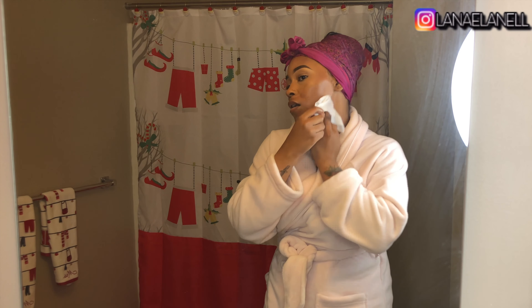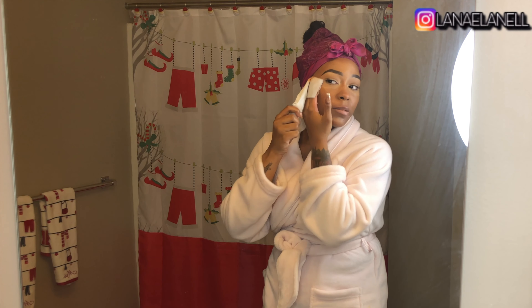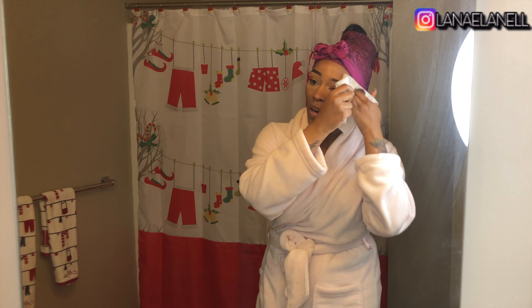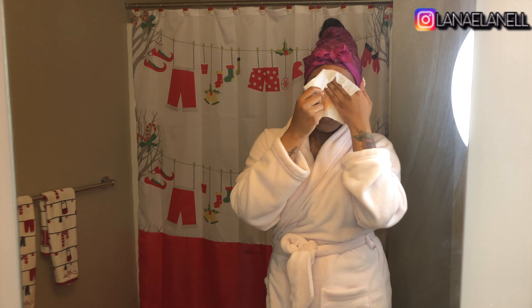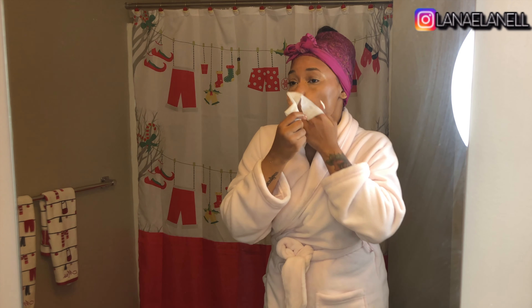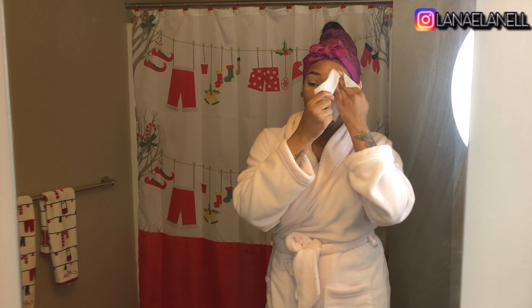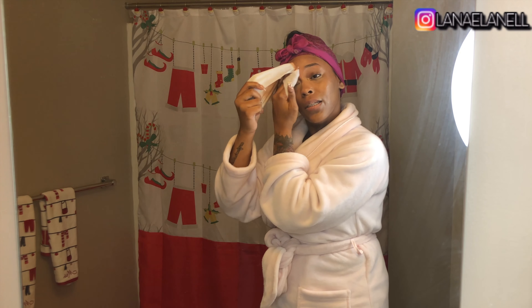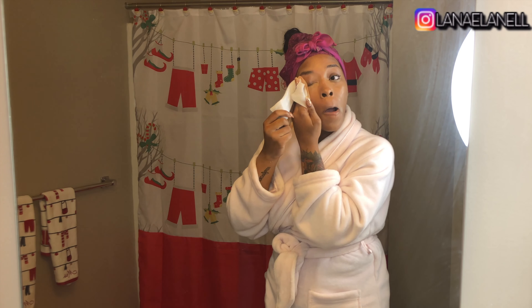I love having my makeup off because I just feel so free — like I can finally touch my face again and lean on things and not have to worry about it wiping off. But at the same time I don't like taking it off because I spent all that time on my masterpiece just to destroy it, but I got my wear out of it.